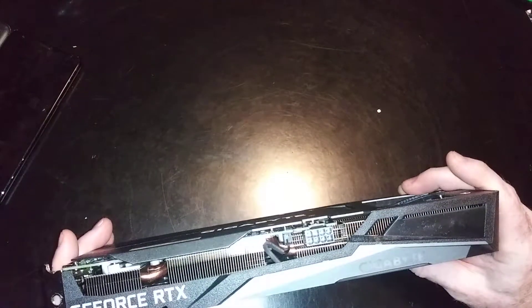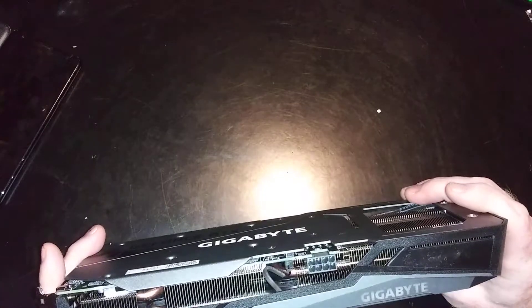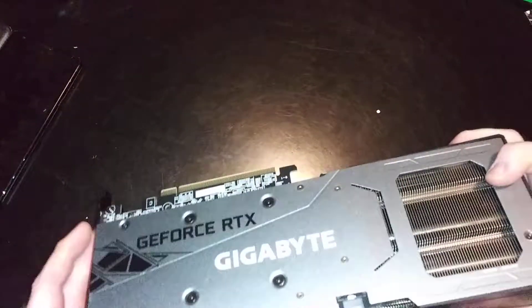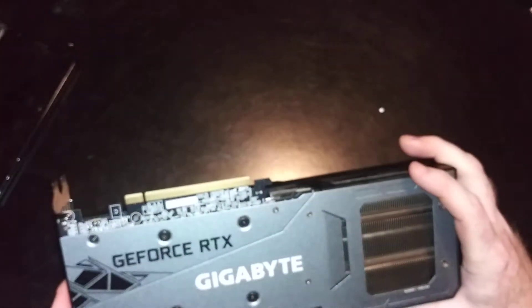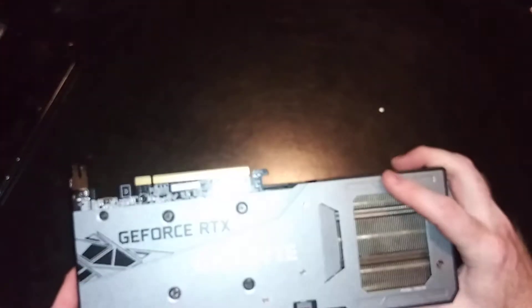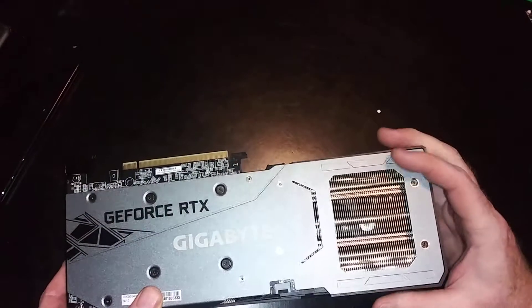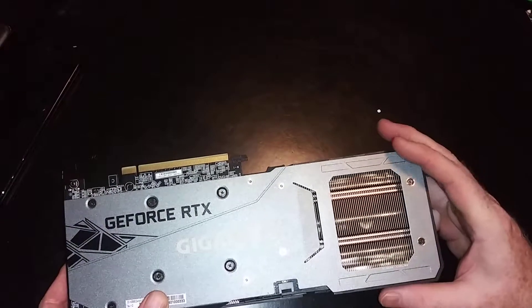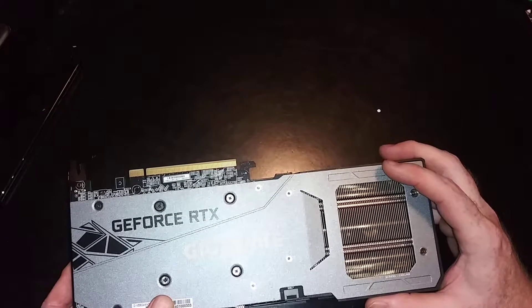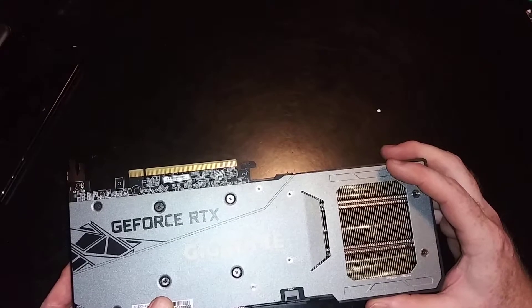Single 1x8 PCIe GPU connector coming from the PSU — that's what that end looks like. Trying to cover the serial number if there is one on here. So this is gapped here, lets some air flow through it. Obviously it doesn't do you any good if you've got this packed up against a second graphics card.